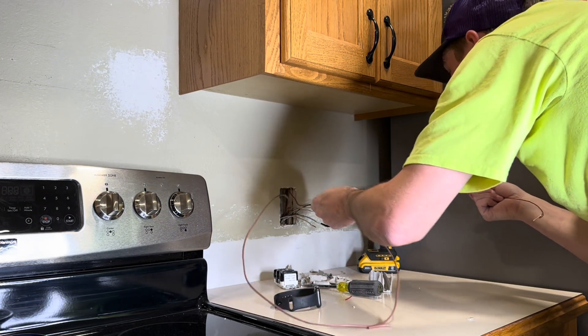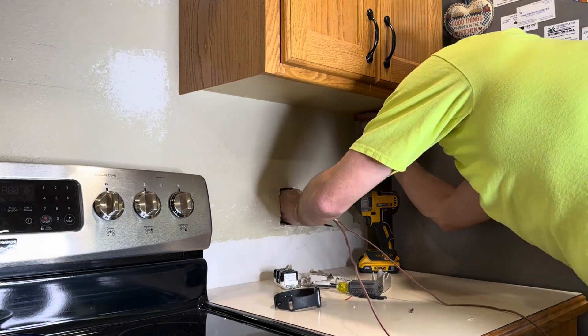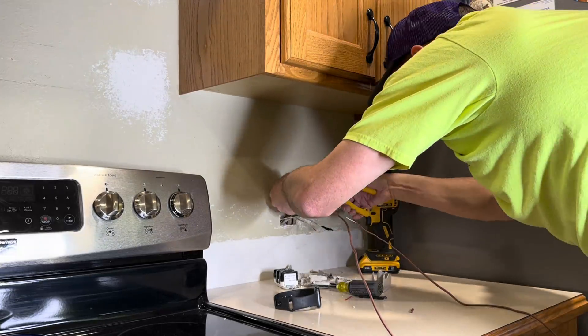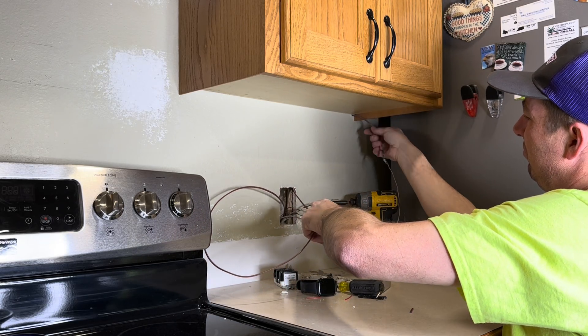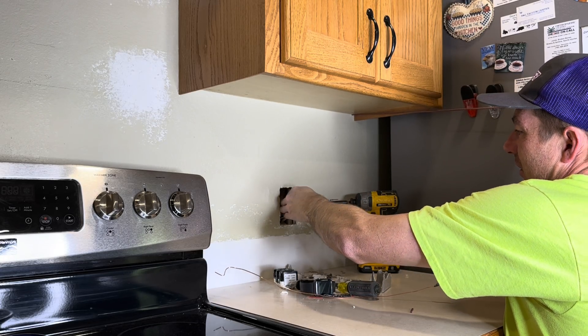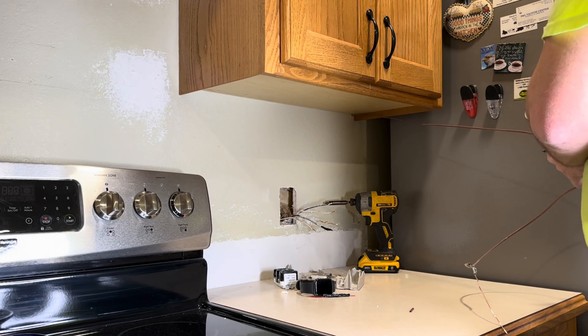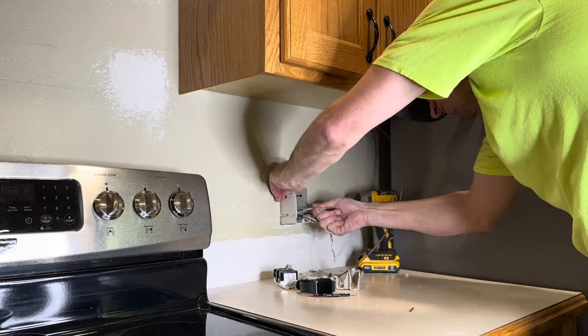Every box or hole where there's an outlet - I take the entire box out, and what that does is provide a nice hand hole to fish the wire up where I need to be without destroying any of the backsplash. It makes things really nice. It's a little bit of work but I assure you it's very worth it, and just popping those boxes out and putting new ones in does not take that much time.